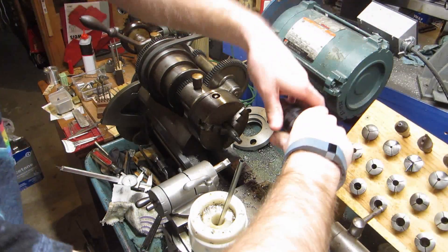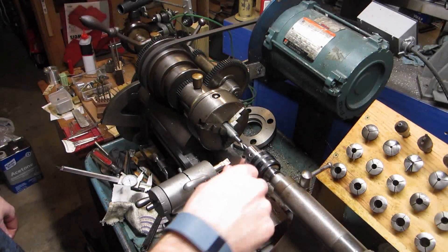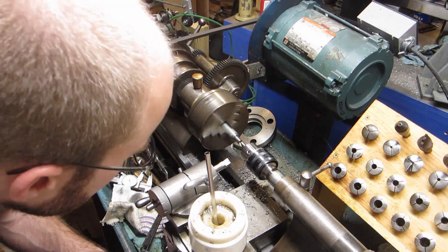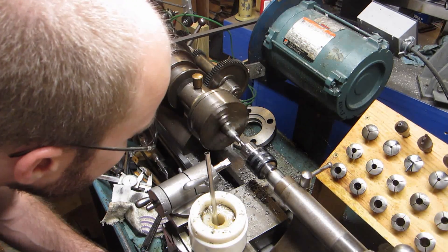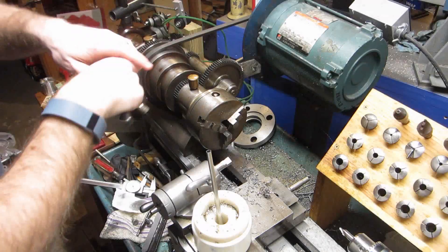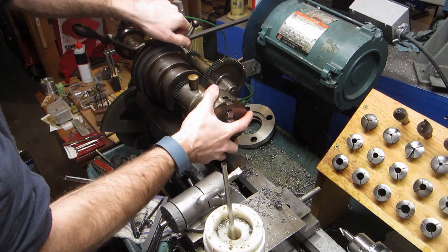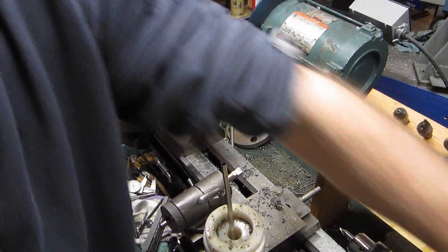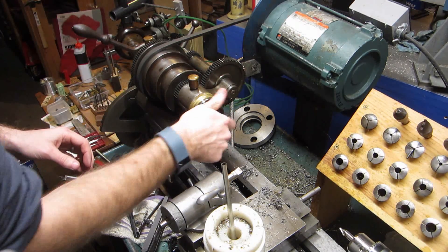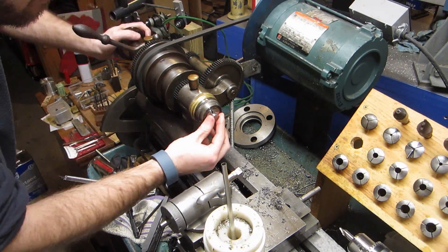And now we'll quickly use a center drill just to clean up the end of the threaded hole. Off comes the three-jaw chuck and we'll reverse the work held in a collet. You'll notice a lever for a collet closer on my headstock — we're not using it here, and in fact I don't use it very often at all, because this is just a one-off part. If we were making a batch of something in a repetitive fashion, the lever collet closer with a work stop works great.